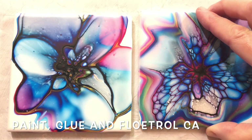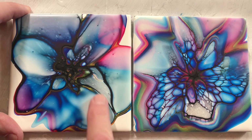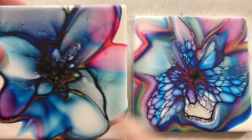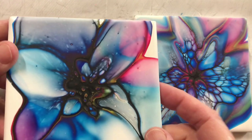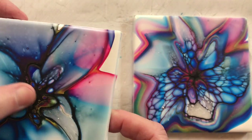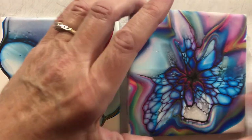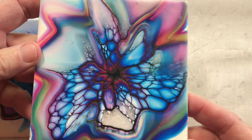Next one is paint, glue, and Floetrol. Color Pour — not great, a few little cells in the middle. Dried dark in the middle too. This one's the Jo Sonja, which looks pretty good.